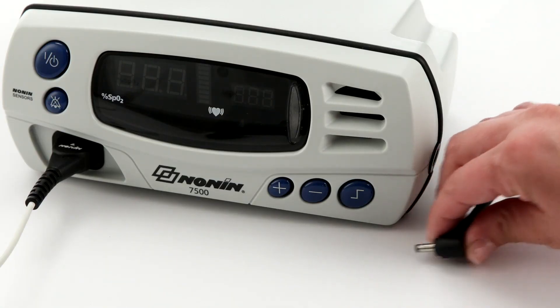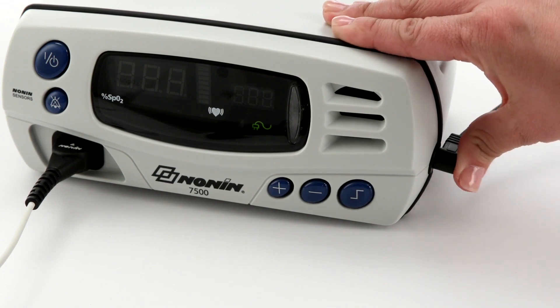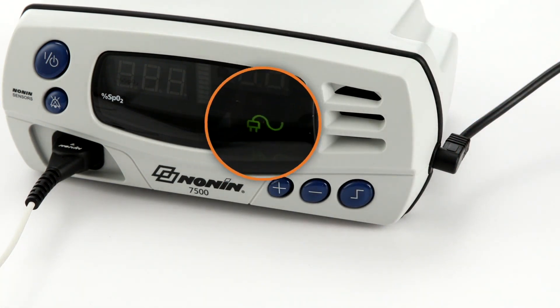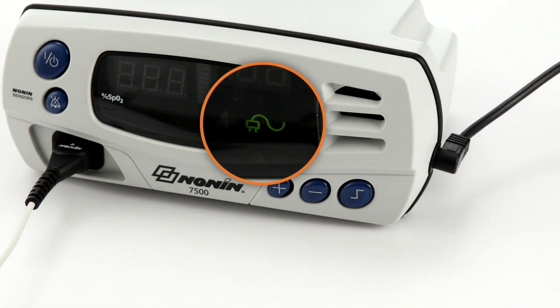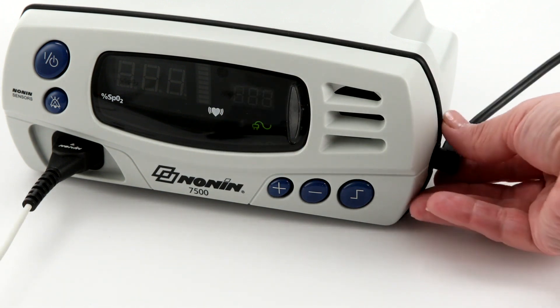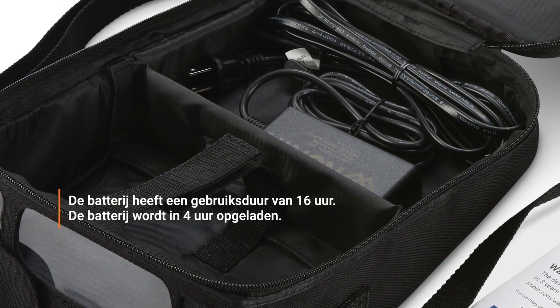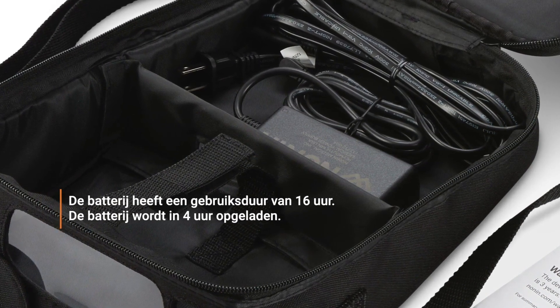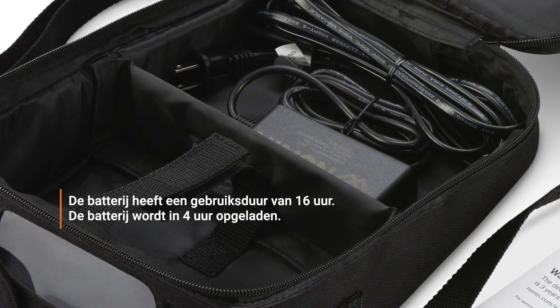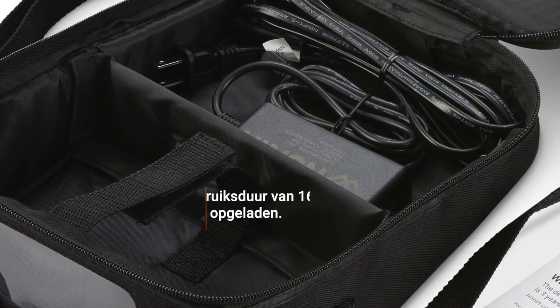The Nonin 7500 can be powered by 100 to 240 volt AC wall power. You will see a plug icon in the display when the oximeter is using external power. The oximeter can also function for at least 16 hours on a fully charged battery pack. The battery recharges when plugged in, whether running or in standby mode.